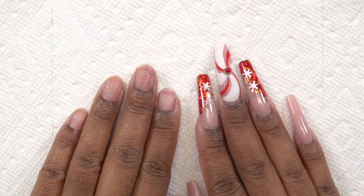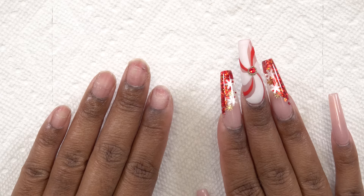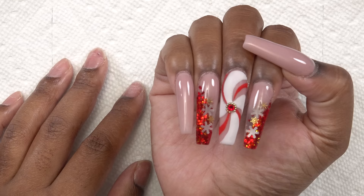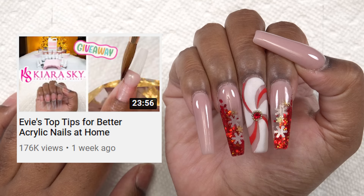In today's video, I'm gonna be doing some nails for my maternity shoot. It's in the morning and I've waited to the last minute like I always do, so I need to do something very quick. The nails on my right hand are from my last video — cute Christmas inspired peppermint swirl nails. I'll leave the link to that video down below.